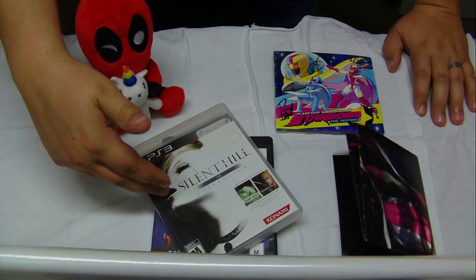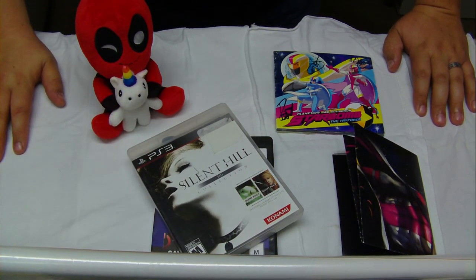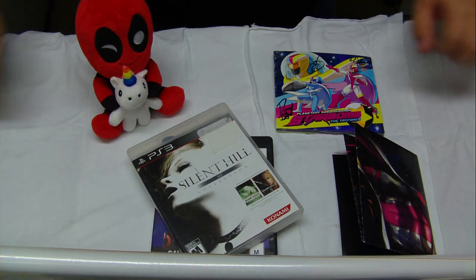We are gonna play the fuck out of this together. This is going on the channel — we're gonna do a playthrough of this. I know game playthroughs aren't as popular on this channel, but I want to share my experience revisiting Silent Hill 2 with you guys, because it is one of my all-time favorite fucking video games ever. It is really, really fun and I am really, really excited.